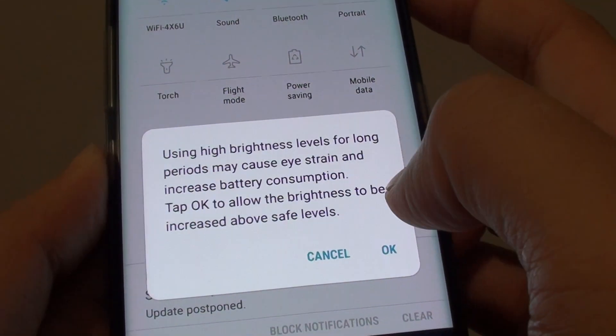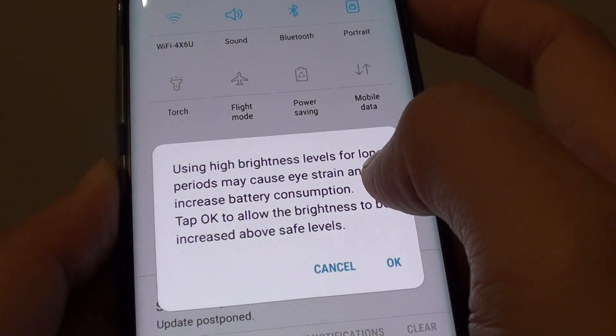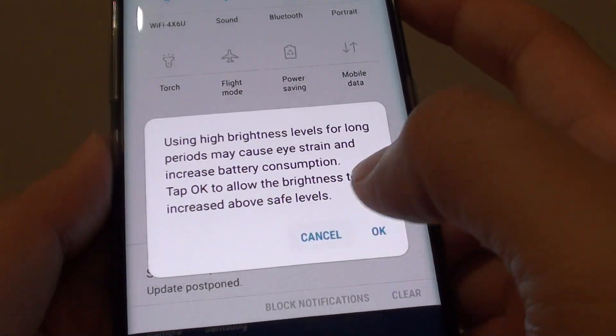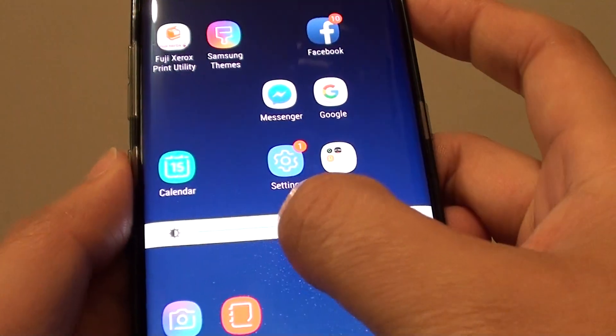It says that if you have your brightness levels on high settings for too long, it may cause eye strain. You can choose to cancel or tap on OK. You can change the brightness by using the control here.